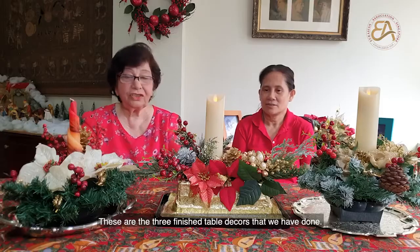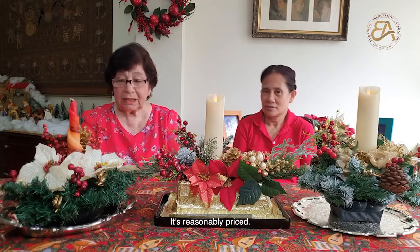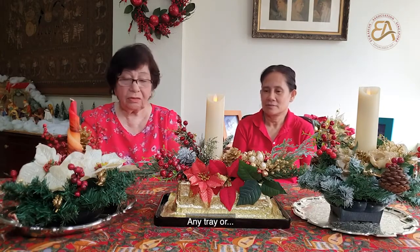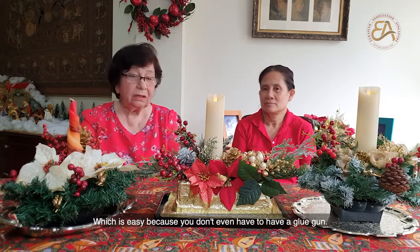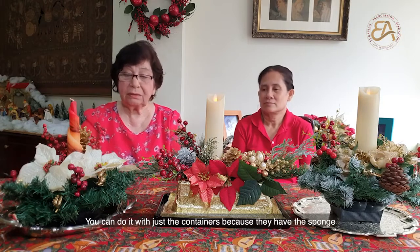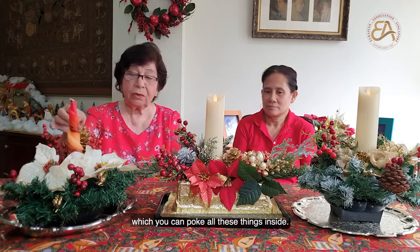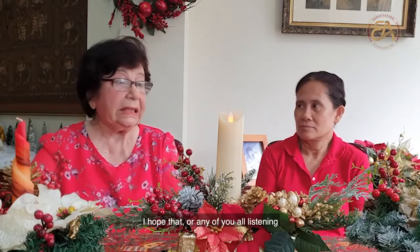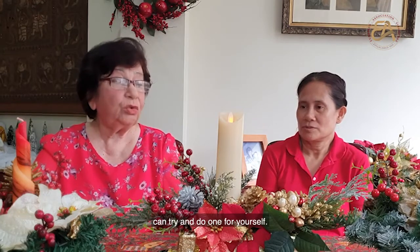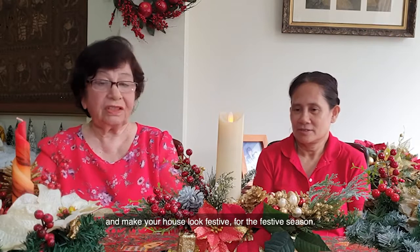These are the three finished table decorations which we have done. It's reasonably priced. Any tray or you can go to the flower shop and get these containers, which is easy because you don't even have to have a glue gun. You can get the containers because they have the sponge which you can poke all these things inside. I hope that any of you listening can try and do one for yourself and make your house look festive for the festive season.